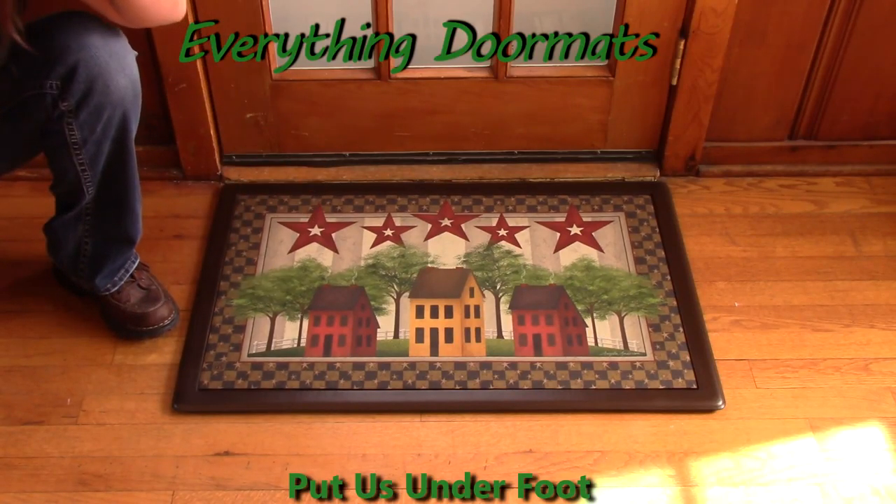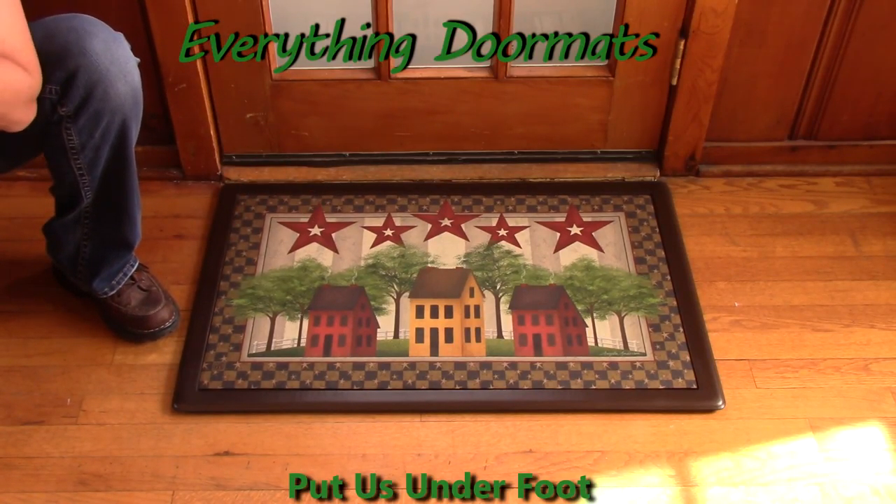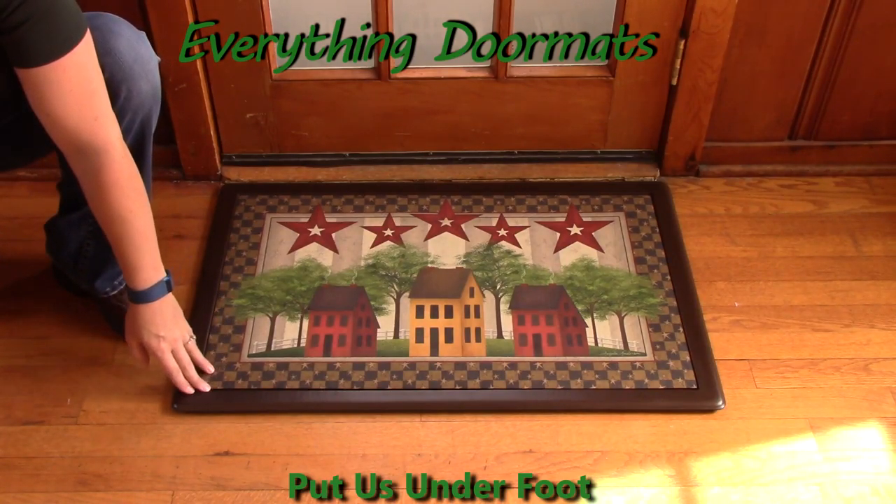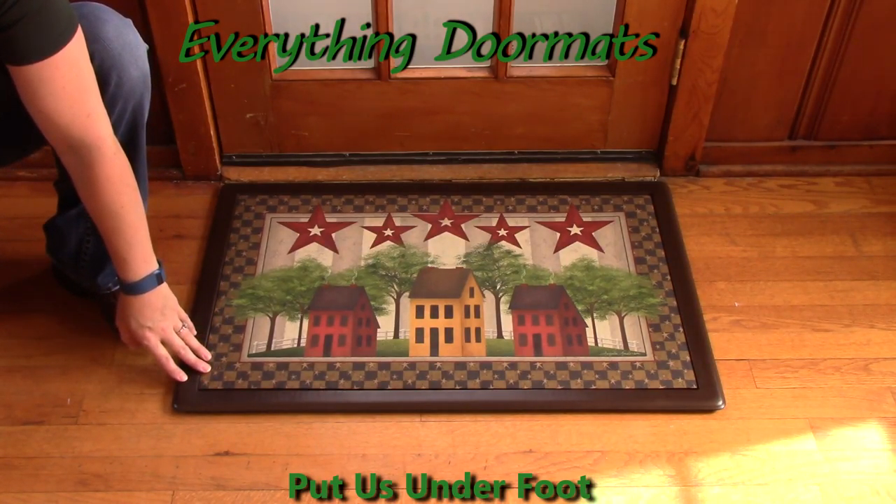Hi, this is Nicole from Everything Doormats here to show you some of our great seasonal mats we have for you. Today I bring you this matmate insert doormat in our seasonal set called Salt Box Houses.